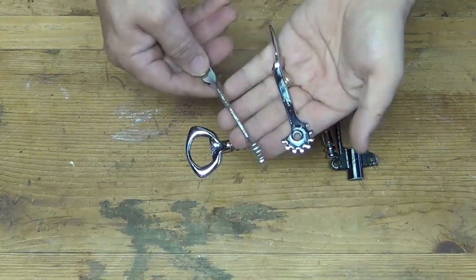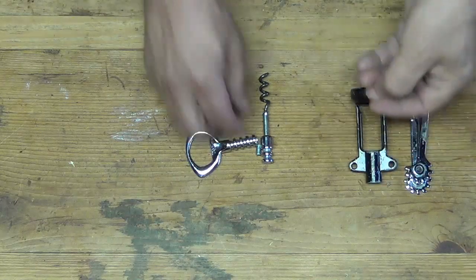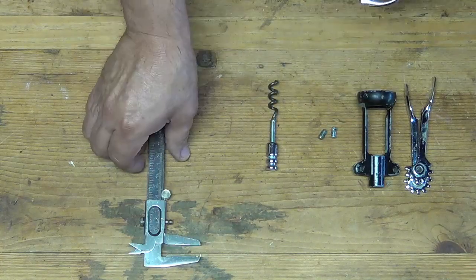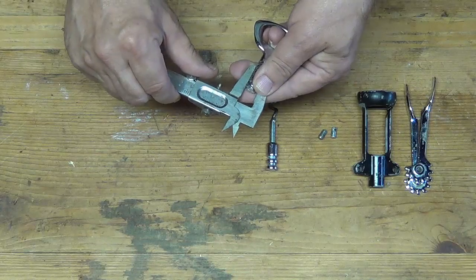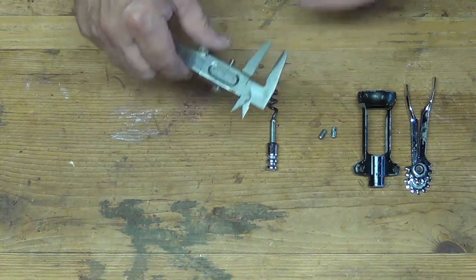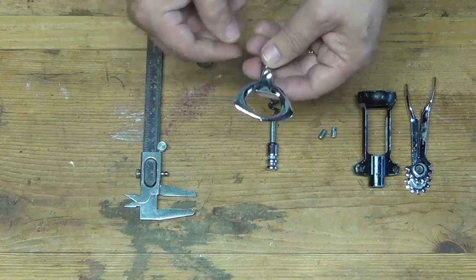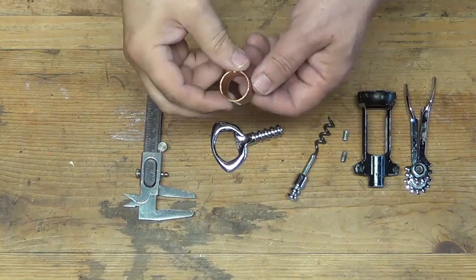I doubt if I'll ever use these little handles for anything, but I'll hold on to them for a while. I need to grab my calipers and measure here. Looks like 11 and a half millimeters — they're a little bit less than a half inch, about three-eighths of an inch. So when I make my handle, I will go ahead and drill a three-eighths inch hole, push that in there, and seat it with epoxy. That'll work great.